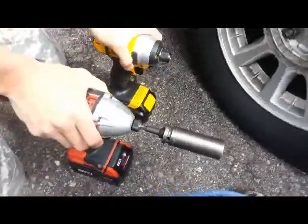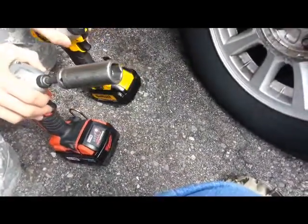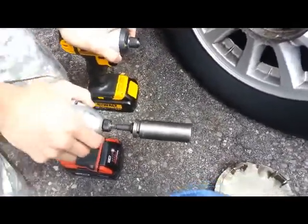Alright, so we have two of the best impact drivers from these companies laying around and we just had nothing to do. Since our drills are broken, let's move on to the impact wrench.